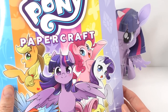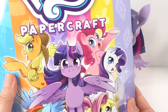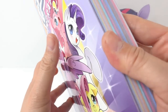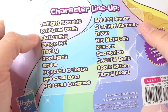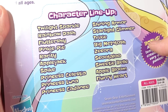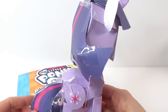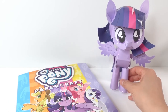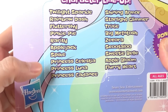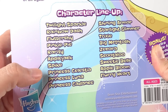Hi everyone, welcome to Evie's Toy House! Today we're going to make more My Little Pony paper crafts. I recently got this book — just take a look inside, there are cutouts for 19 ponies. Here is the character lineup, and as you can see these are some of the most favorite characters in the series. In my first video I made Twilight Sparkle, and here she is — many of you enjoyed that video and wanted to see more, specifically some of the princesses. We have three princesses: Princess Celestia, Princess Luna, and Princess Cadence.